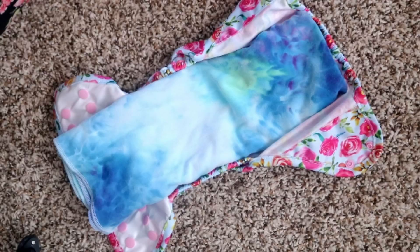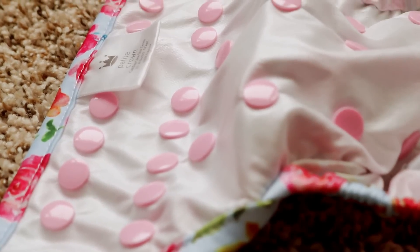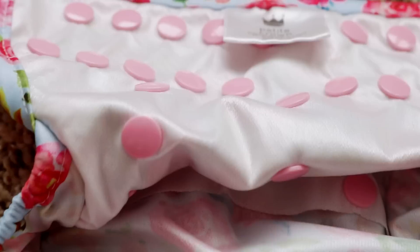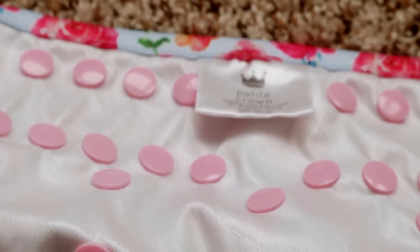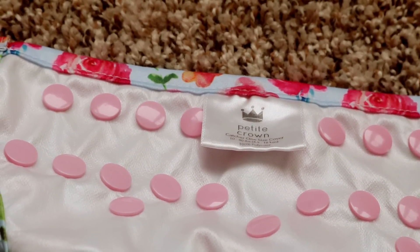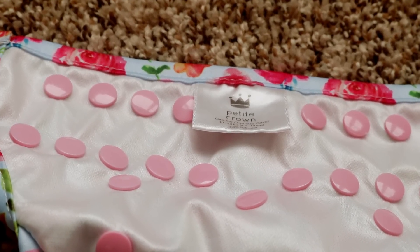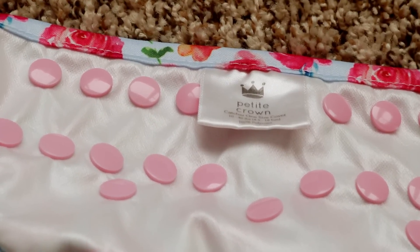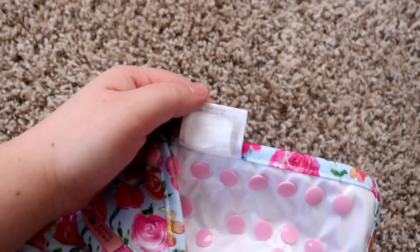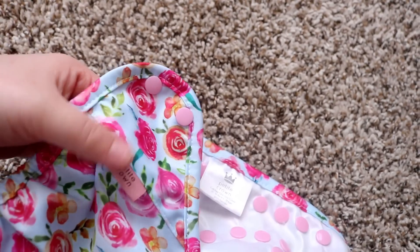I know some people don't like inner flaps at all, some people love them, and some feel neutral about them. The one thing that I don't like is the placement of the tag being on the inside front of the diaper. I've been trying to think of a place I'd rather see it, and my solution is maybe putting it on the outside of the diaper.